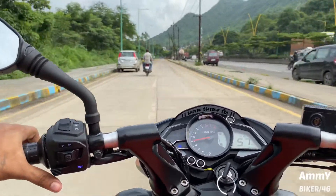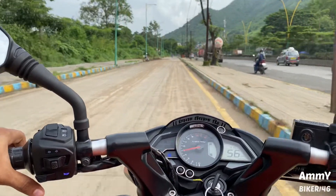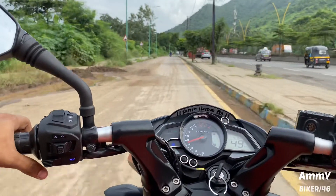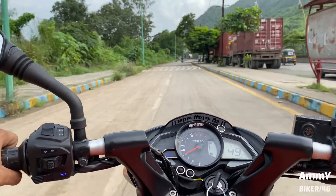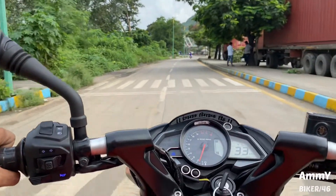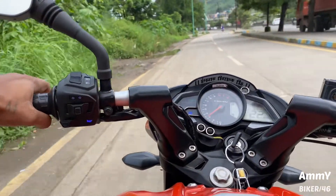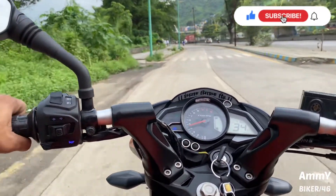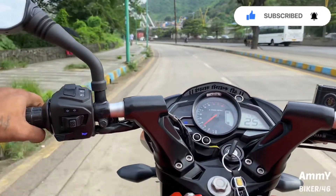This bike is priced at ₹99,000 ex-showroom and the on-road price is ₹1,06,500. Friends, comment below and tell us how you feel about this bike. It is huge, heavy, and one of the best bikes for taller riders. Please like, share and subscribe with your friends. We will see you in the next video.